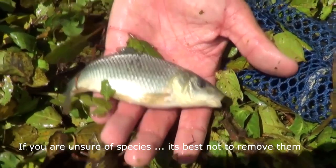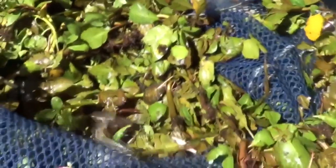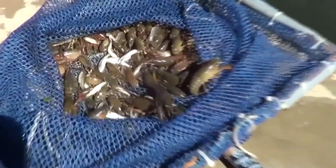You can only take what's legal of course. Carp and crawdads — perfectly legal. The hand scooping produces.